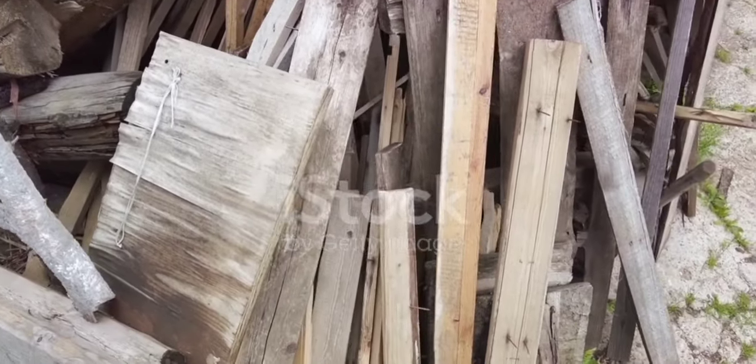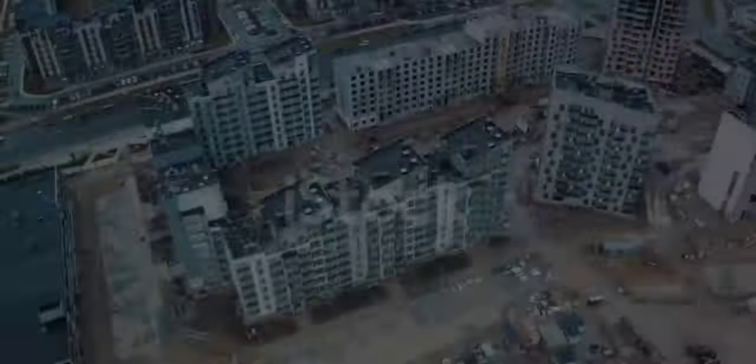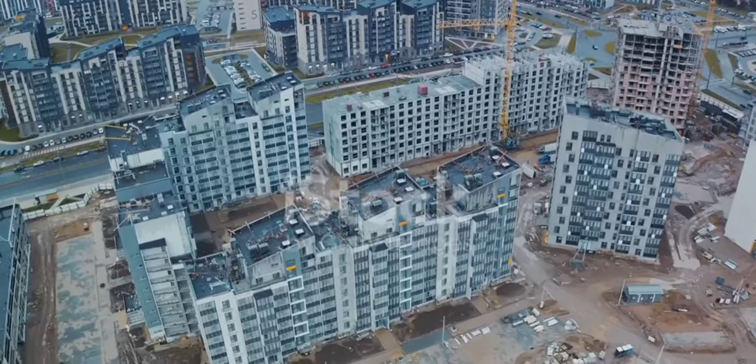Make sure to ask for permission before you take anything, though. You'd be surprised at how many people are happy to give these items away just to clear space. Next, consider the design. A smaller house not only requires fewer materials, but also less time and effort to build.